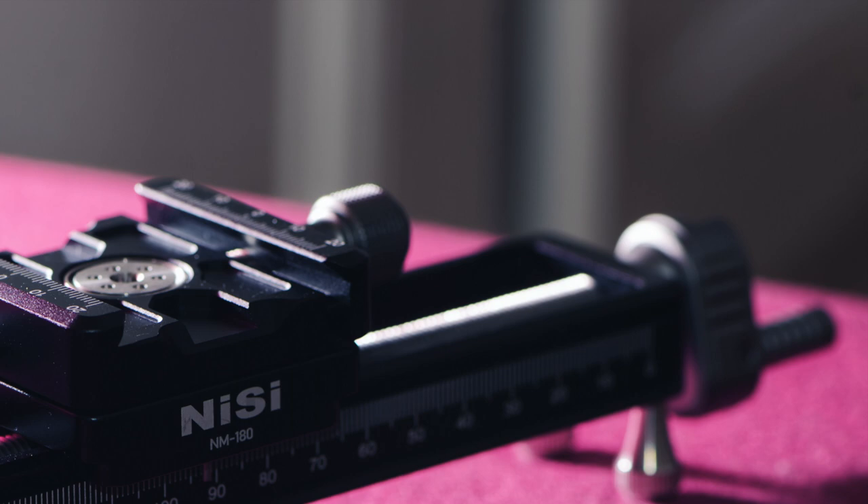If you want to know more about the other gear I used for this picture or shooting this video, I'll put the names in the description along with the Nisi website where you can find this macro focusing rail. Thank you, guys — I hope you enjoyed this video. If so, give me a thumbs up, I'd really appreciate it. You can subscribe if you want to see more field tests and shooting sessions. I'd also love to explain the focus stacking method I use with Affinity Photo — if you're interested, just let me know in the comments. Thanks for watching, see you soon, bye!